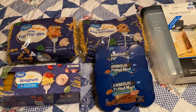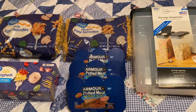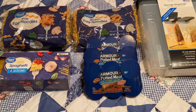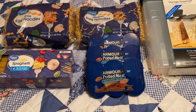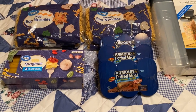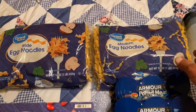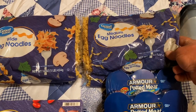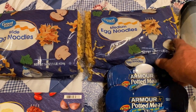Hey guys, SSR here. So I went by the local Walmart today and picked up a few more items. I've been hearing a lot about noodles and spaghetti and stuff, so I thought I'd go ahead and get some of them. I like these right here.